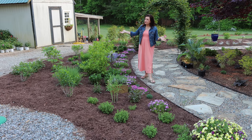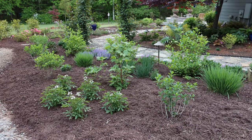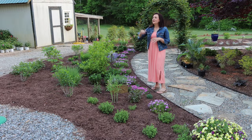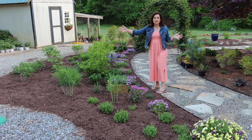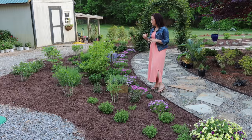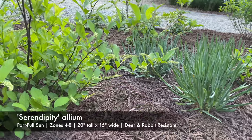We've got perennial grasses in here, and of course you can't have too many hydrangeas in a flower bed. In the back of the border we have the Limelight Prime hydrangeas, which are more narrow and upright and will give me a bit of a privacy screen. Behind us we have what we call the tractor shed, which can be a little less than desirable to look at, so anything I can do to help block that view is a very nice bonus.